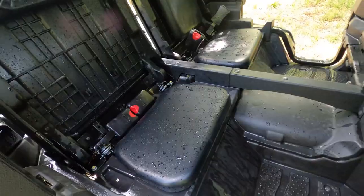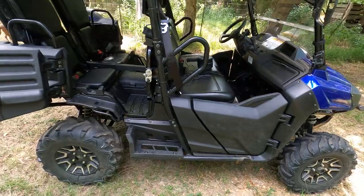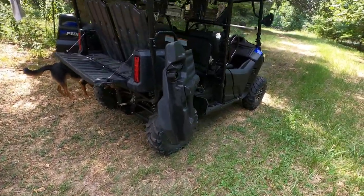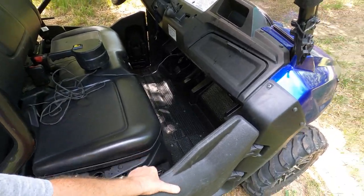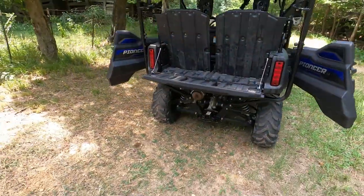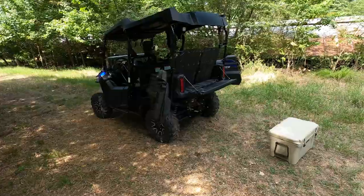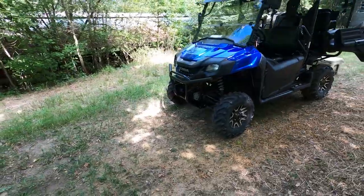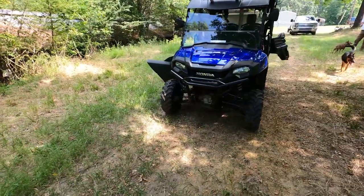I started to get the truck-style Honda Pioneer but decided on this one because sometimes we have kids at the farm we carry around. Overall it's a good vehicle and I'm really happy with it. If you ever go on Craigslist looking for one, note that very few people sell the Honda Pioneer — most people who buy it keep it until they trade up or trade it back to a dealer.